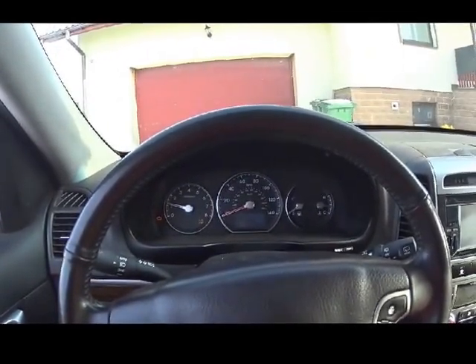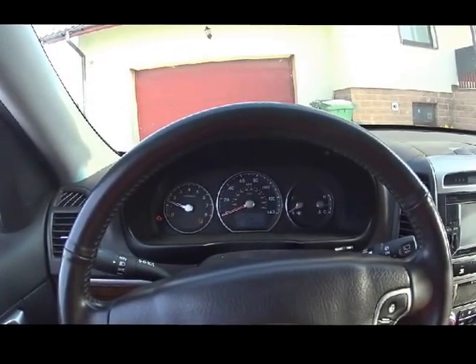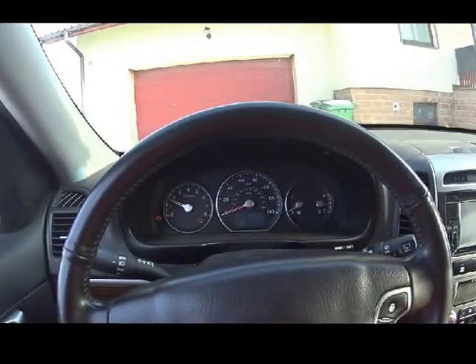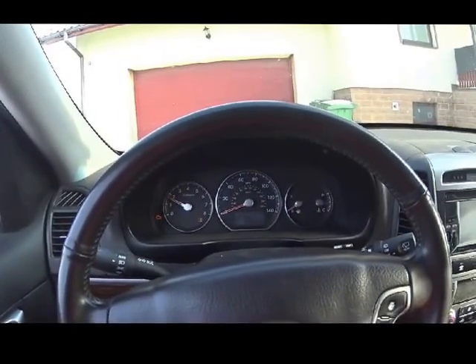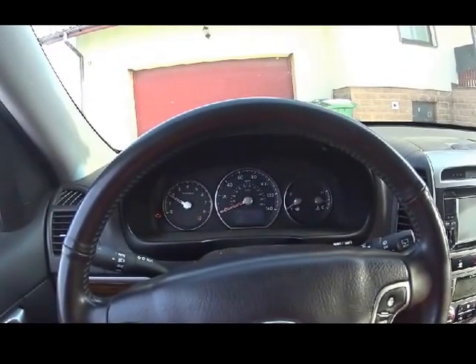1000 RPM — it's okay. 1400... it starts to spin a bit.